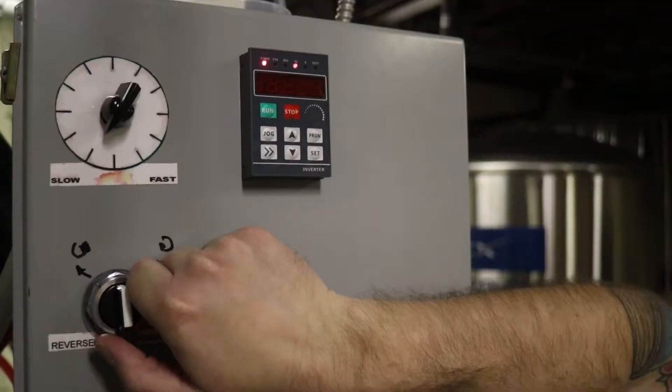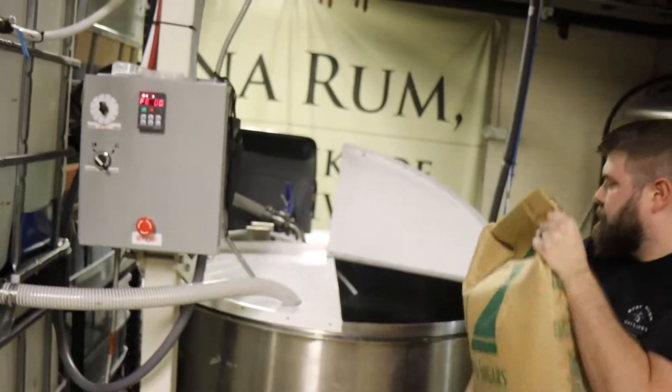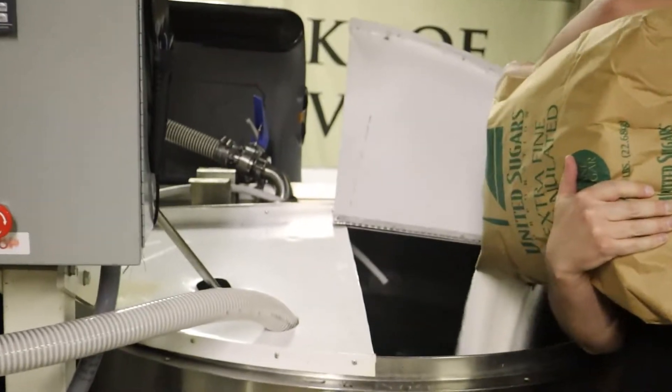Jordan here is going to start this process in our mix tank of getting the water churning up, dumping in the molasses, mixing in sugar with it. It couldn't be much easier from a seller standpoint. And then we'll take it from there.